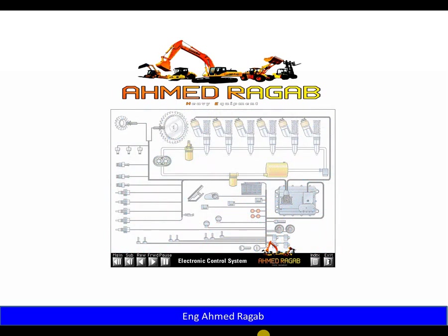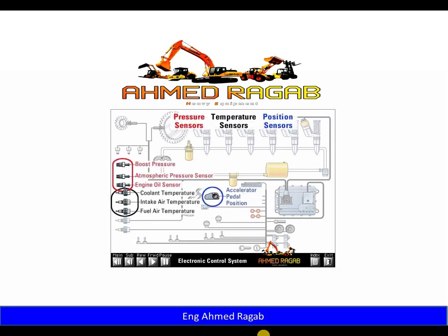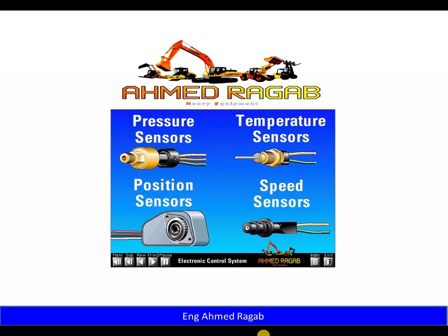In review, four basic sensors govern engine operation: pressure, temperature, position, and speed sensors. The electronic systems on the engine may seem complicated; however, once you understand how these basic types of sensors work, the operation of individual circuits becomes much easier to understand.